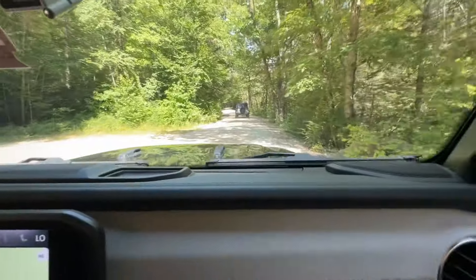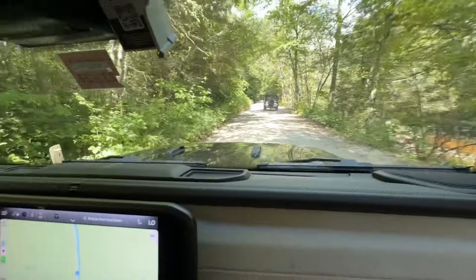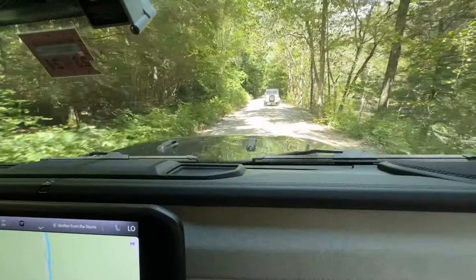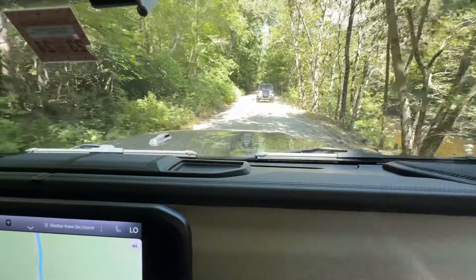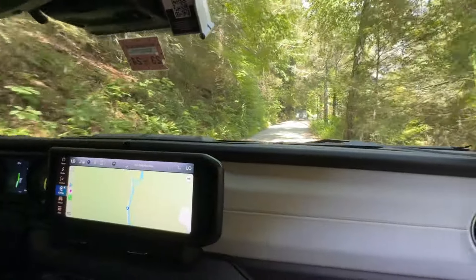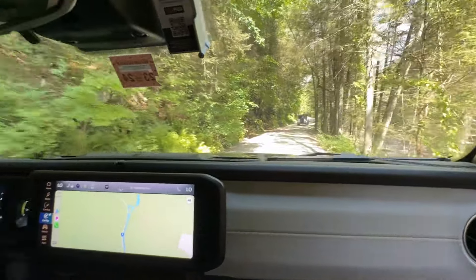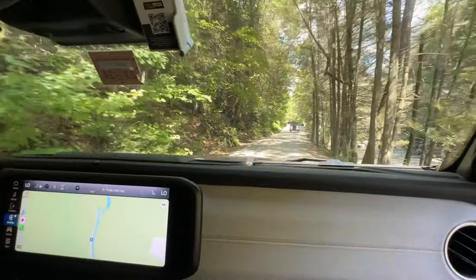Got another Jeep up in front of us — this must be a major off-road area. That one has a soft top on it and a dog going for a ride. The 4XE has live axles, so on roads like this it actually gives a rougher ride than something with independent suspension.